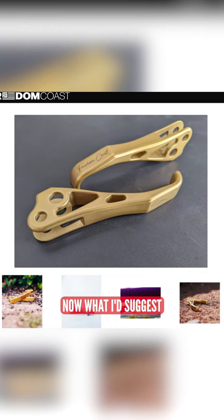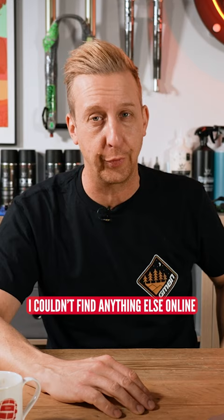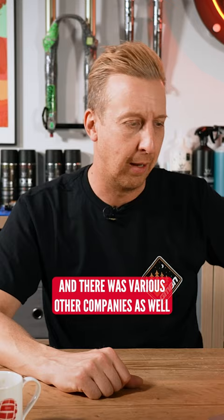What I'd suggest is dropping them a line and seeing when the RSC ones come in, because I couldn't find anything else online, but these just look so nice. It reminds me of when there were companies like StraightLine that used to make levers for Hayes brakes way back, and there were various other companies as well — really nice stuff.